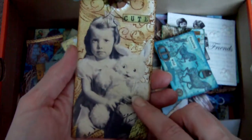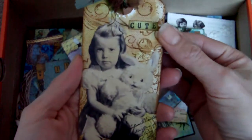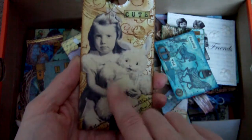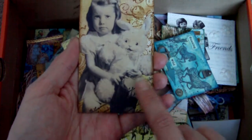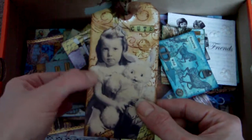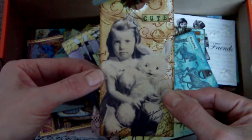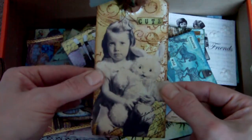People are asking about the techniques I use. I do use a lot of the wrinkle-free distress backgrounds and stamp over them. But another thing I like to do when I'm placing pictures or collage images is to try and incorporate them a little bit more — just stamp over them somewhere in the picture, or add embellishment that goes over the image slightly and into the background. It just helps them look more incorporated into your piece rather than just sat on top of it.